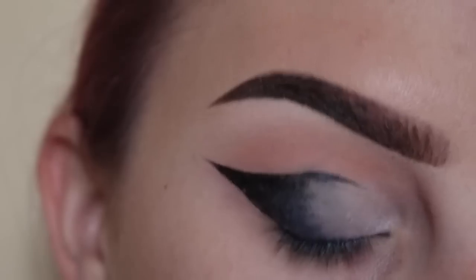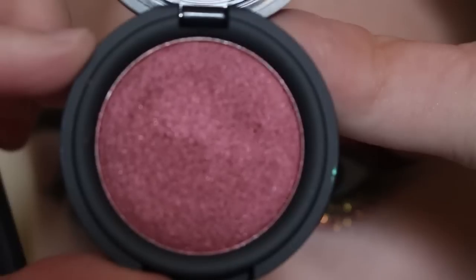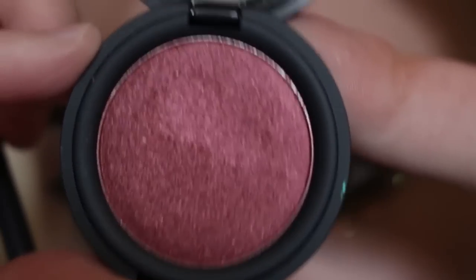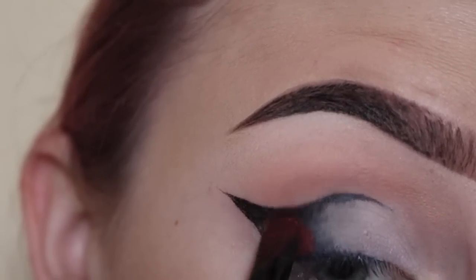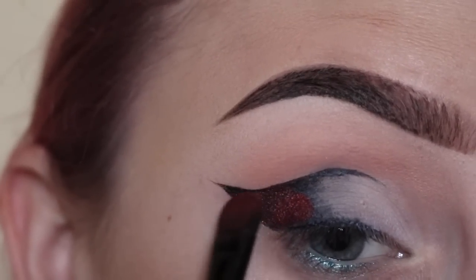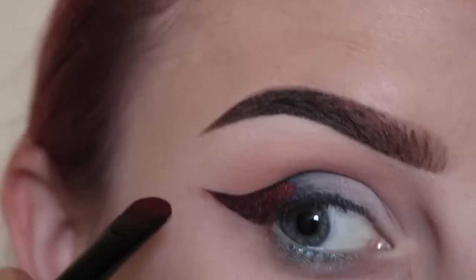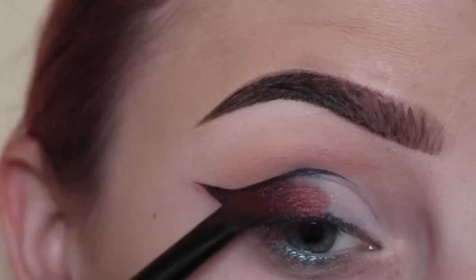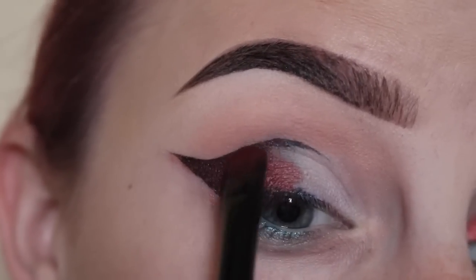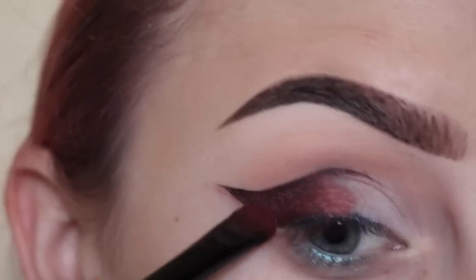Now that we have our base, I'm going to start with Kat Von D Metal Crush Eyeshadow in Raw Power on an ELF concealer brush, putting that on the black. Don't worry if you get product below the eye because you can always clean that up with concealer — just patting that on there.